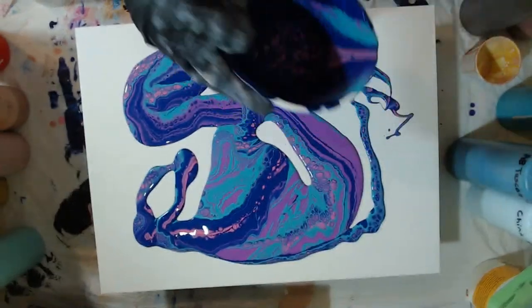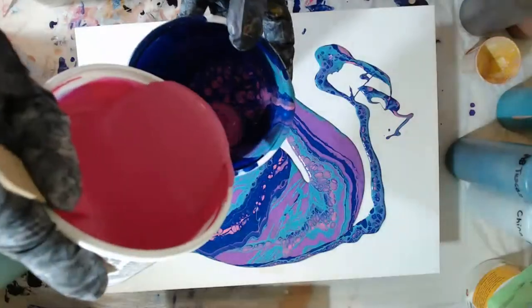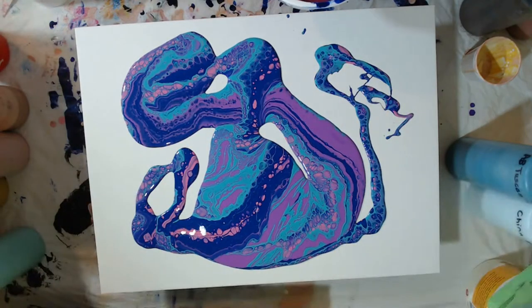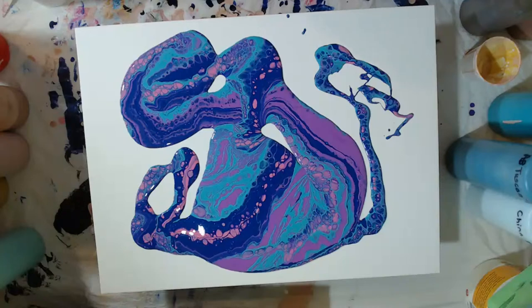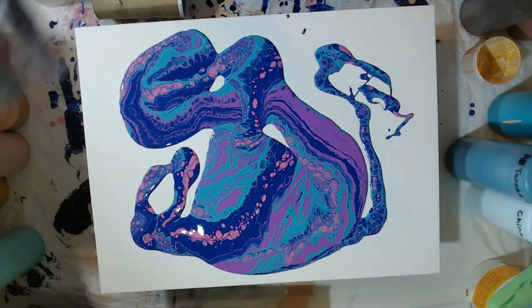So I am going to pour a little bit more in here - more turquoise, and I'll have to grab some more blue. I'm going to go ahead and stretch this and see what we end up with.